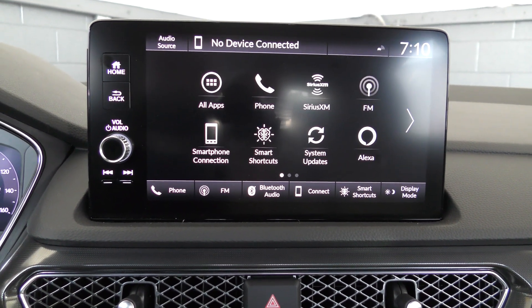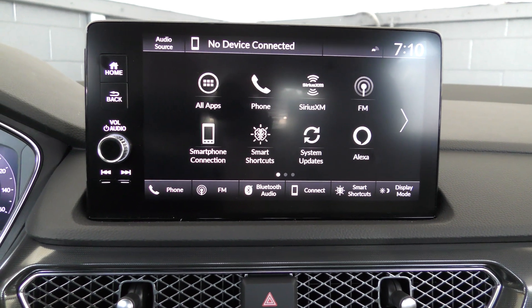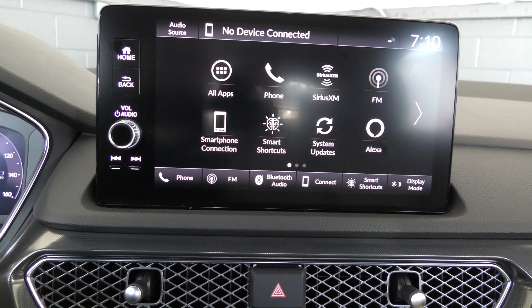What's up ladies and gentlemen, it's Dietrich from Dietrich's Car Channel here with you, and today I'm going to teach you how to set up and use wireless Android Auto.